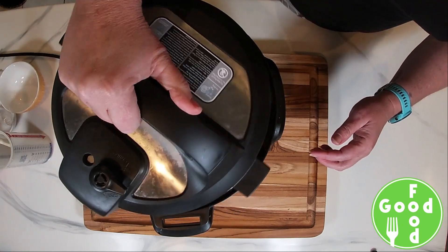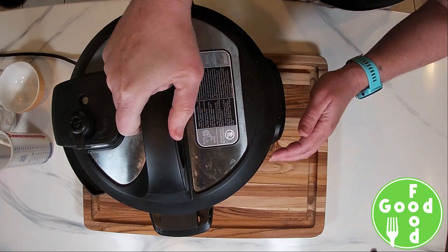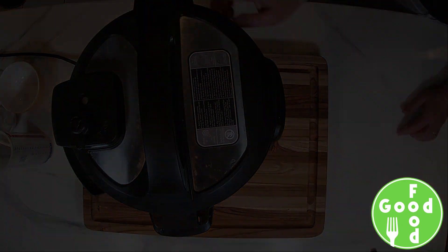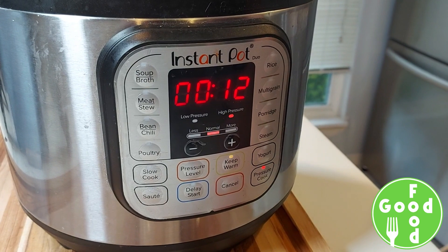We're going to put our top on and select 12 minutes on high pressure.